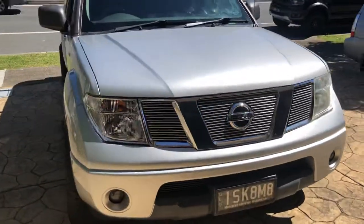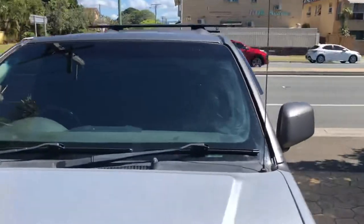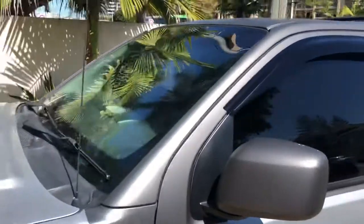Yeah, out of the grill — look at that. I do vehicle wraps and stuff, so I've got a matte metallic charcoal on top. That's pretty cool, just a two-tone.